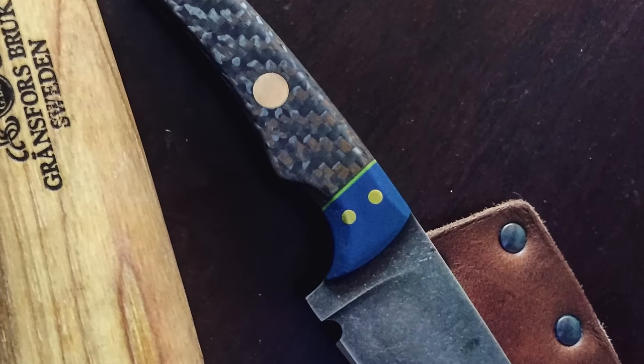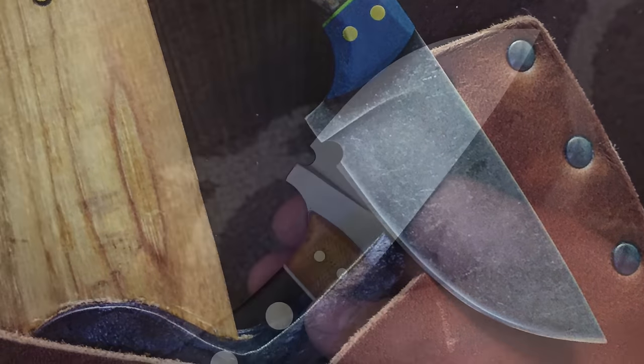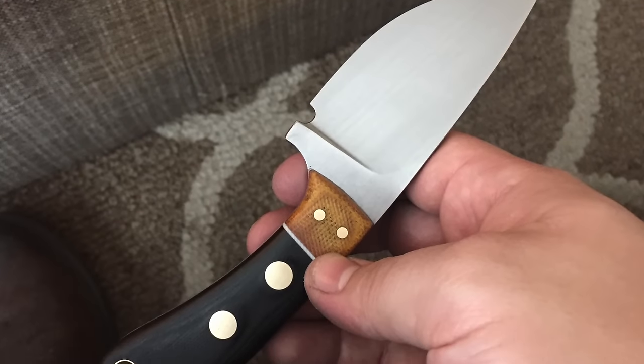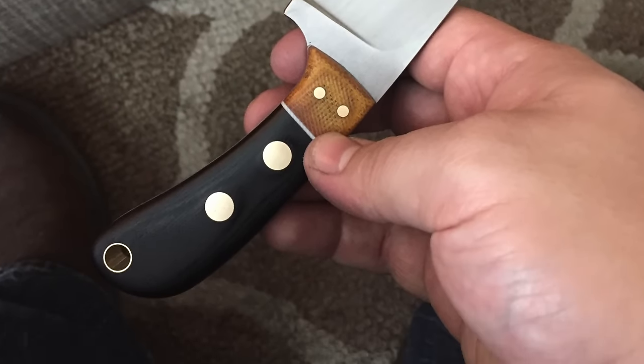Last but certainly not least, these two knives were sent to me by Brian. I'm not sure if he's a professional or hobby maker, but really great looking blades. I really like the stone acid wash finish on the first blade, and his use of two-tone scale materials is really classy — you take the two scales, glue them together, and it just adds an extra level of design sophistication.